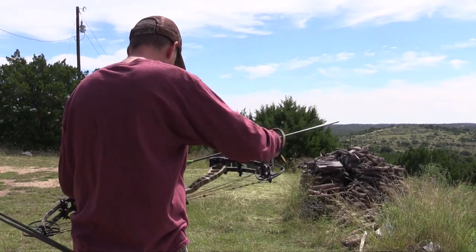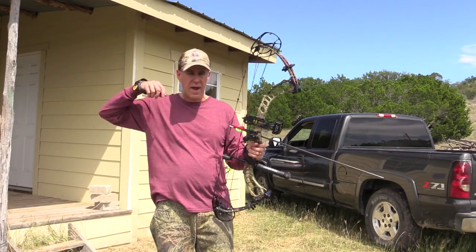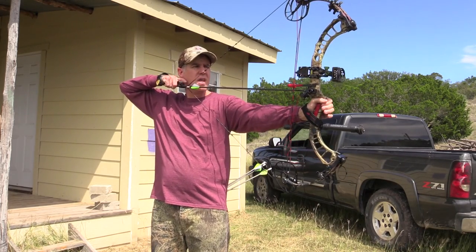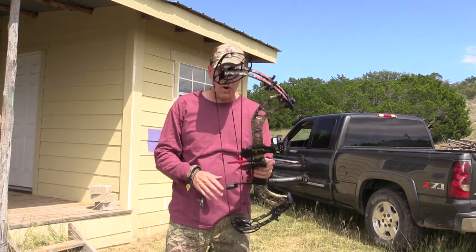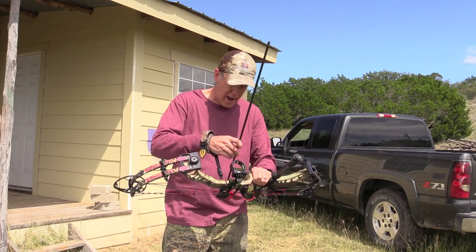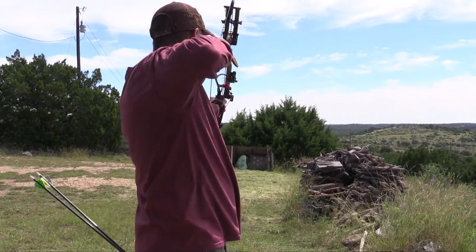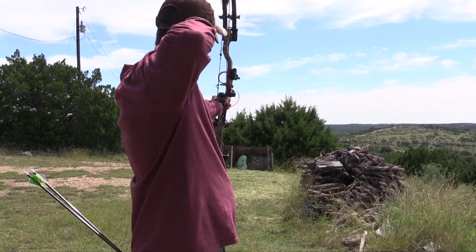Now there's one issue that a lot of people and other reviews will talk about — there's no valley in this bow. The valley being when you get it back and locked in tight. Every speed bow you get is going to want to take off on you just like this — if you creep forward it just wants to go. But the key to shooting a bow like this is making sure you have the correct poundage. This bow will make you a better shooter and discipline you to hold it back before you release. If you're shooting too much poundage, that thing's going to want to pull out of your hands and it'll be really hard to aim.